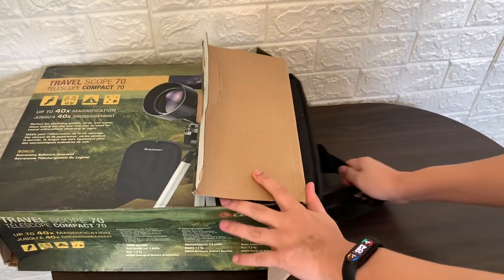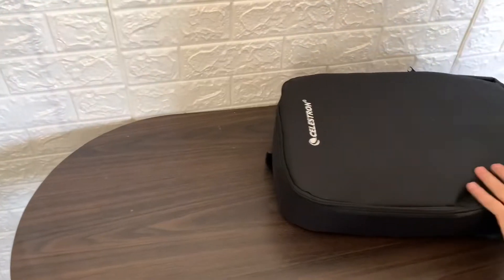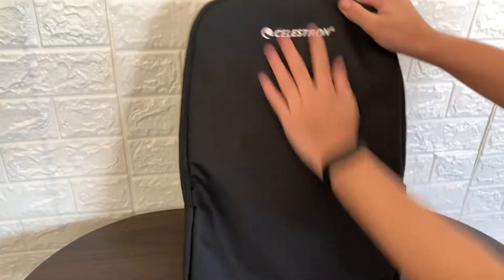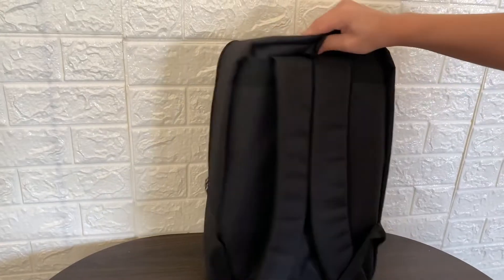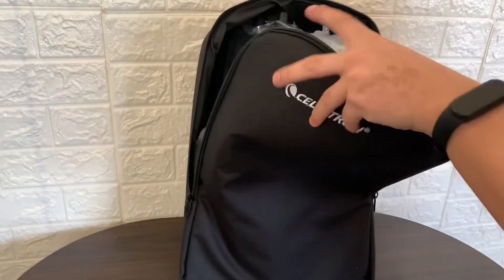I'm gonna open the box and remove the contents. Here's the backpack, Celestron, and the telescope. Let's go.